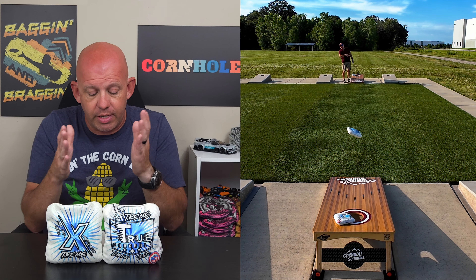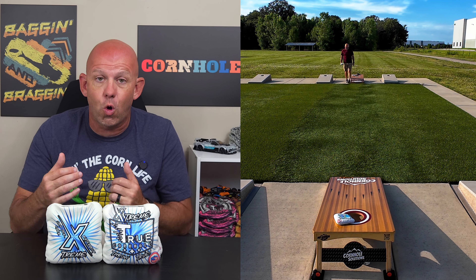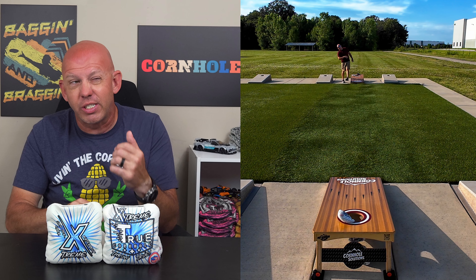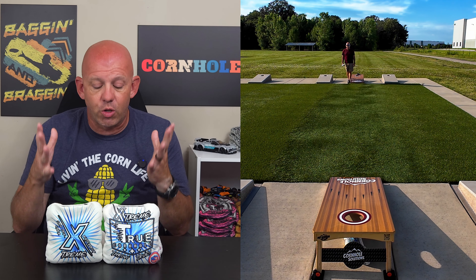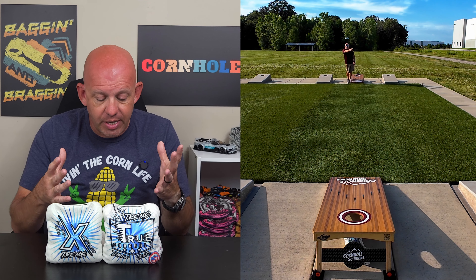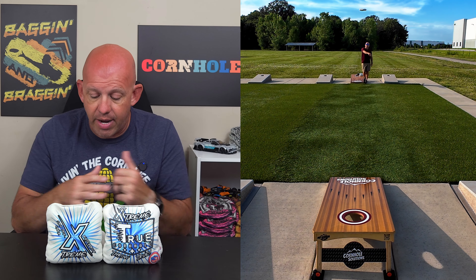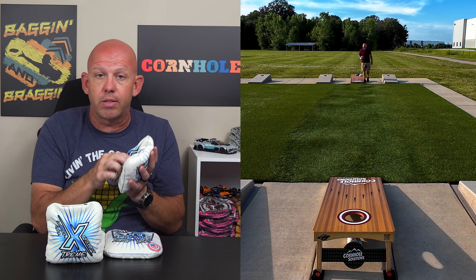If you play in those conditions, definitely check out the Extreme. For availability, True Cornhole has a website — truecornhole.com, link in the description. These bags were $69.99, so $70 for a set with $13 shipping, so $83 shipped to you. That's the final price for an ACO stamped bag — really on the lower price point. High quality bags; I've been a fan of True Cornhole and the bags they make.